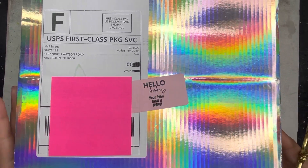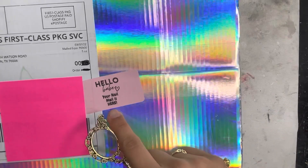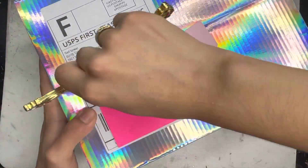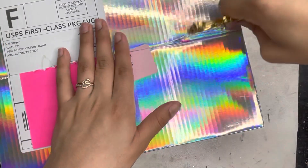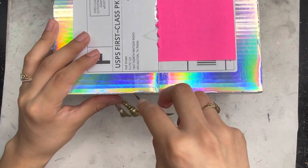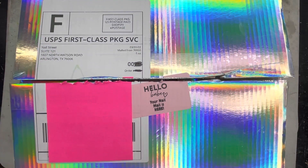First off, can we talk about this packaging? It's a holographic box and I am here for it. On the front it says 'Hello Babe, your nail mail is here' — that is super cute. So let's get on to unboxing!